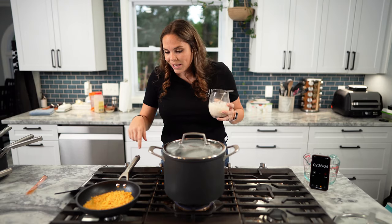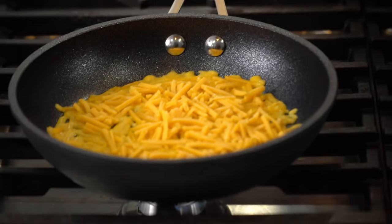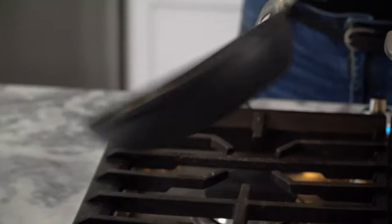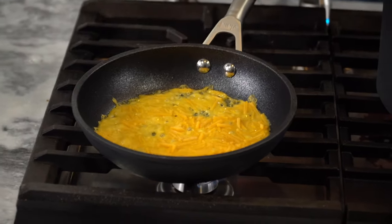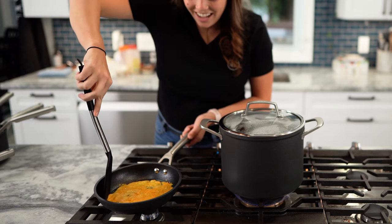Let's see what happens. Once I get this bottom layer of cheese kind of melty, I'm going to see if I can move it around. It's moving! It's breaking apart — it's turning into queso. Oh my God. I was hoping for a tortilla.